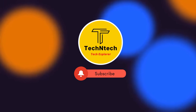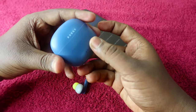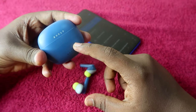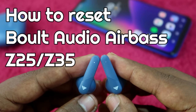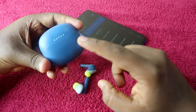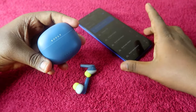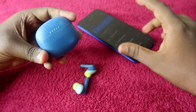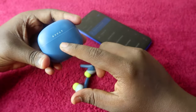Hey guys, welcome back to our channel. If you are new to this channel, please subscribe. In this video I'm going to show you how to reset the Bolt Audio Z25 or Z35 earbuds. I'm currently using the Z25, but if you are using the Z35 you can try this same method, because the Z25 and Z35 are both the same model.